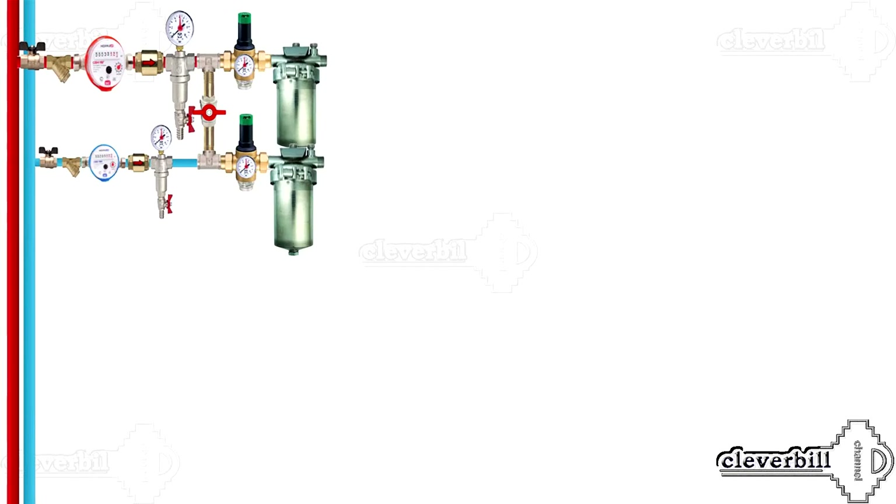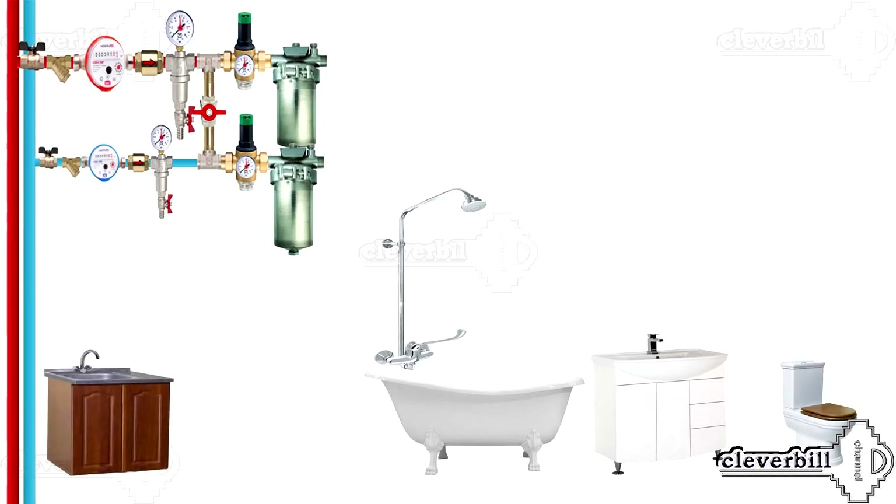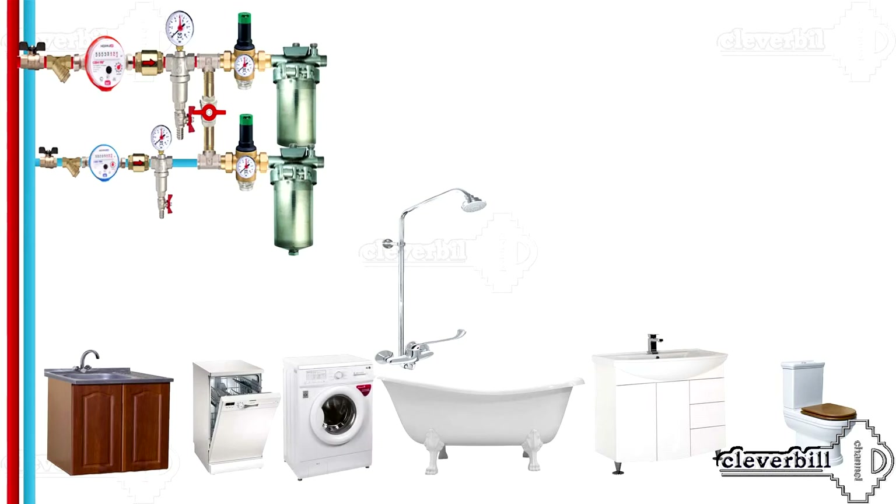If the apartment has different points of water, the question of how to connect them arises. In the bathroom there is a shower and a faucet at the sink, and a toilet cistern in the closet. In the kitchen there is a mixer, a dishwasher, and a washing machine. Water can be brought to the points in two ways: in series or through the collector.